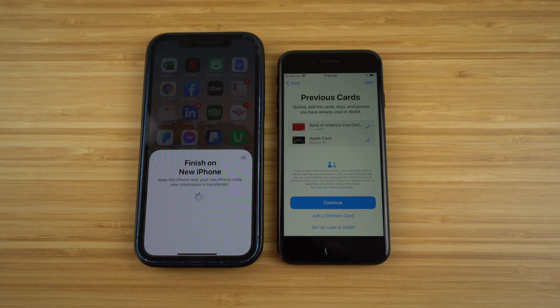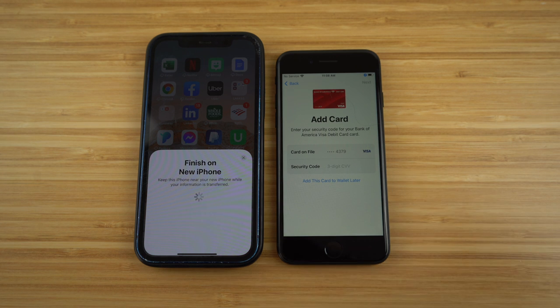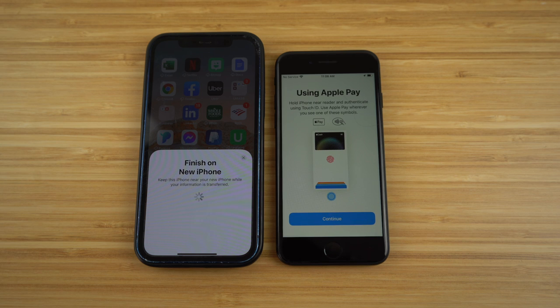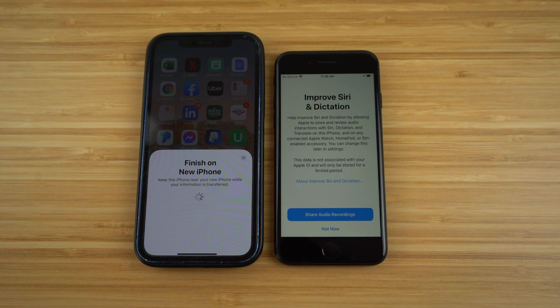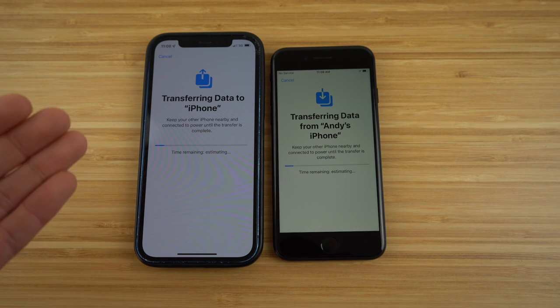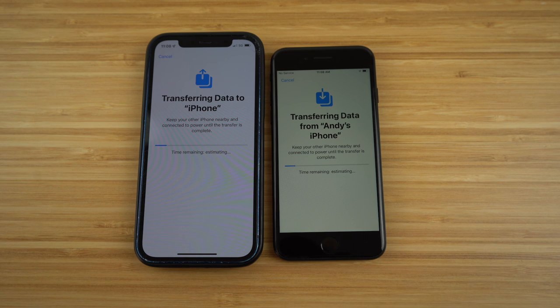Now it's going to continue setting up your new Apple ID and iPhone SE. You'll see your previous cards — if you want to keep those, just click continue. You can also set up Apple Cash and Apple Pay now or later, but it's easier to get it done now. For improving Siri and dictation, I'm going to click 'Not now.' Now, as you can see, it's transferring data from my previous iPhone 12 to my brand new iPhone SE. Come back to this video after this part is set up.